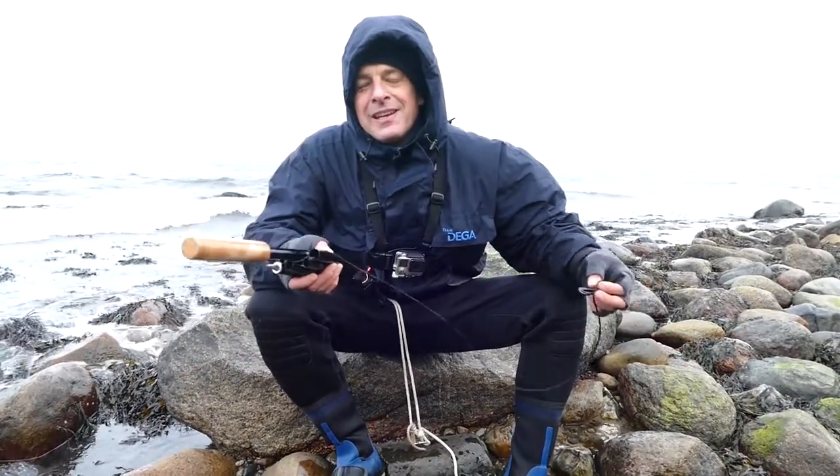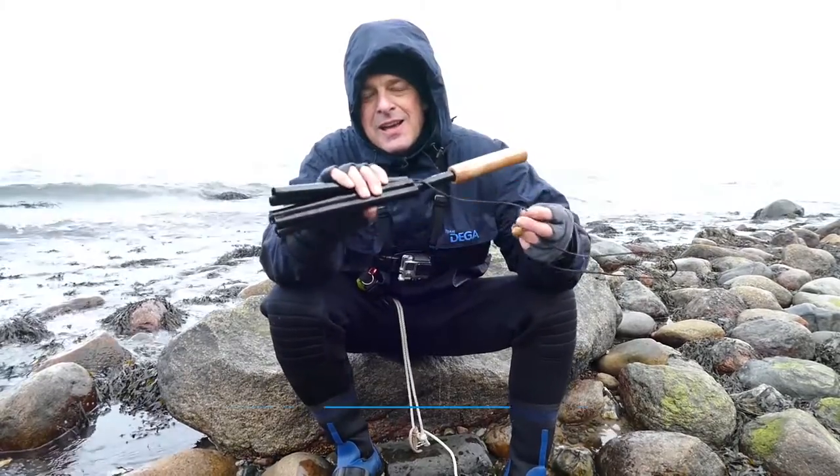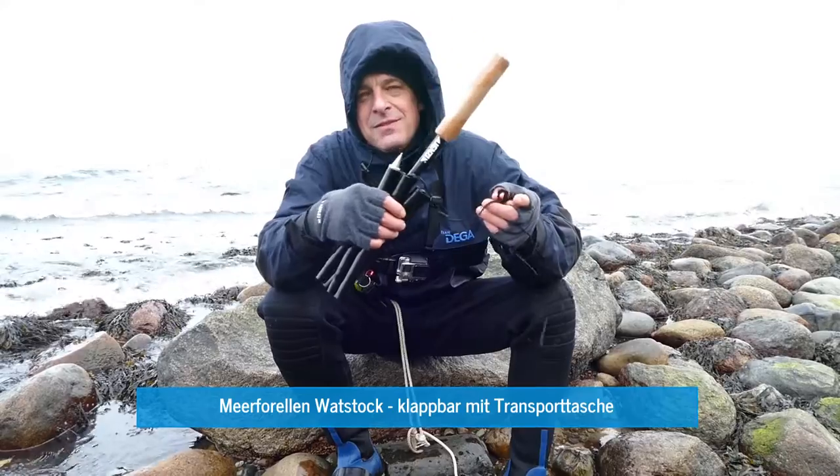So, you Jensie friends from the Ostsee, something else to show you, and that's the Clubbahn Jensie Warnstock. So, what do you need here?